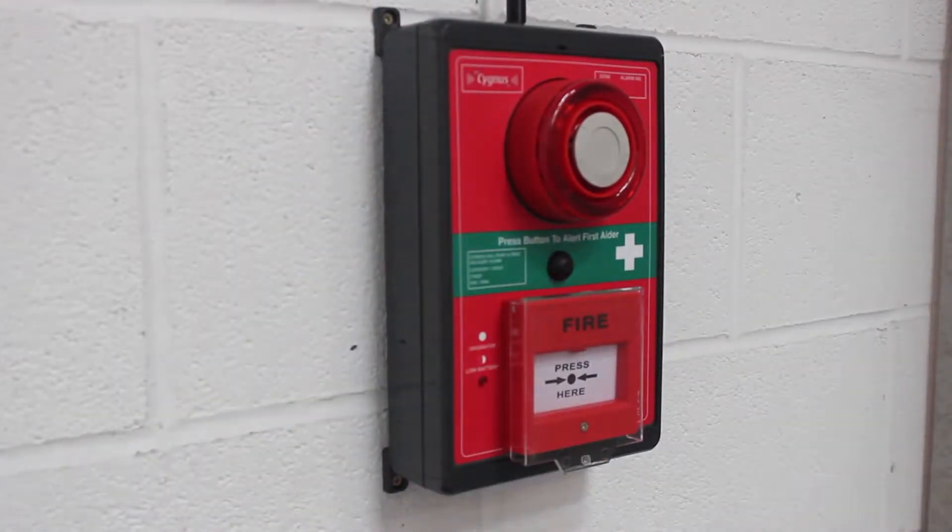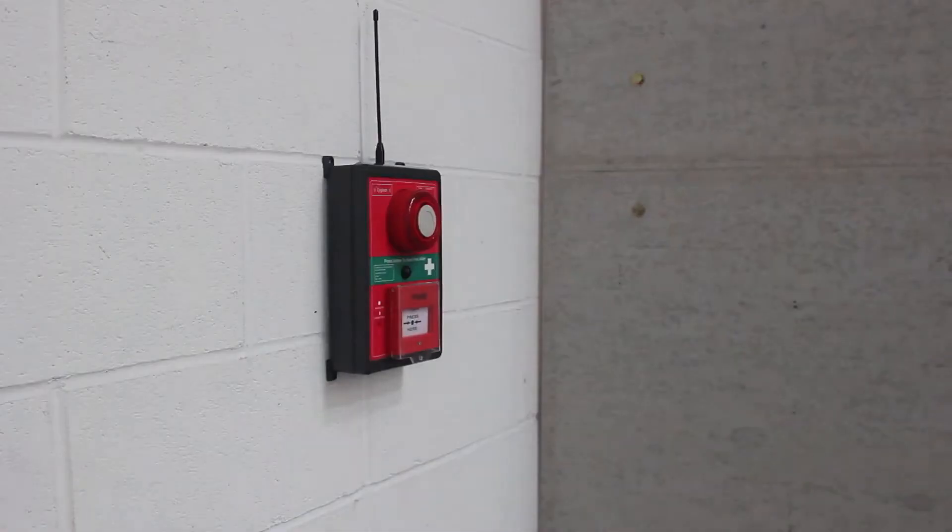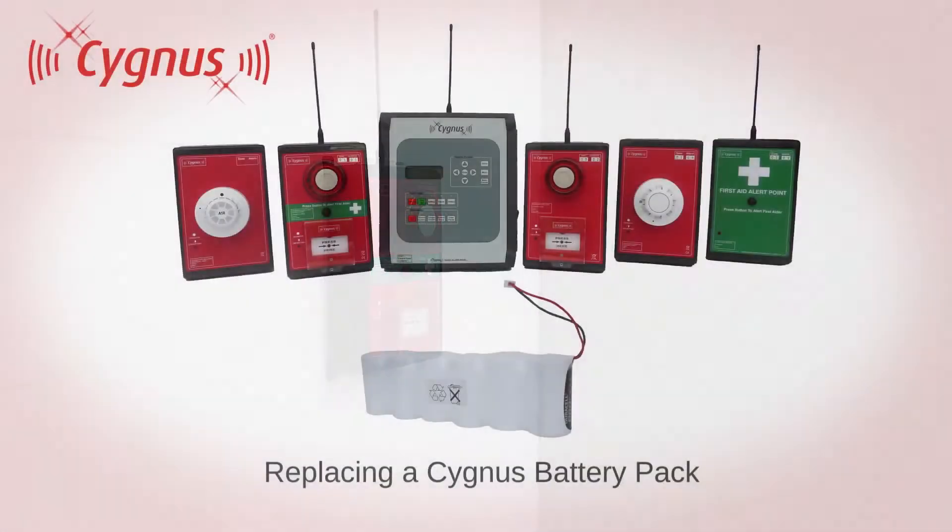Please be careful when changing the battery in wet conditions that the PCB module does not get damp, as this could damage the circuitry. For technical help, please contact your Cygnus provider.